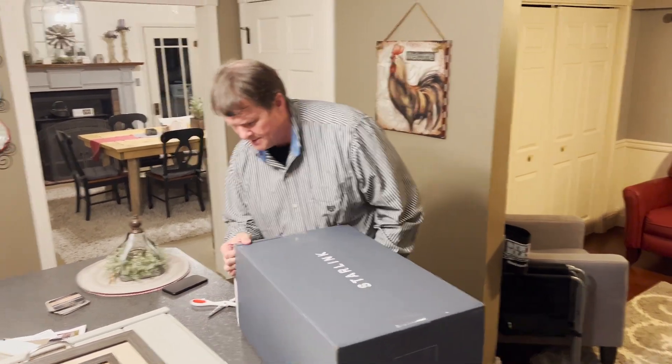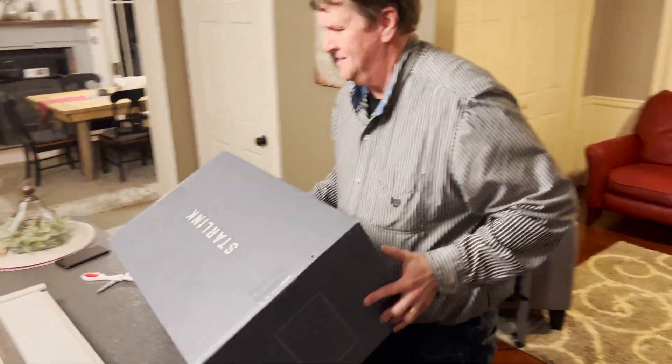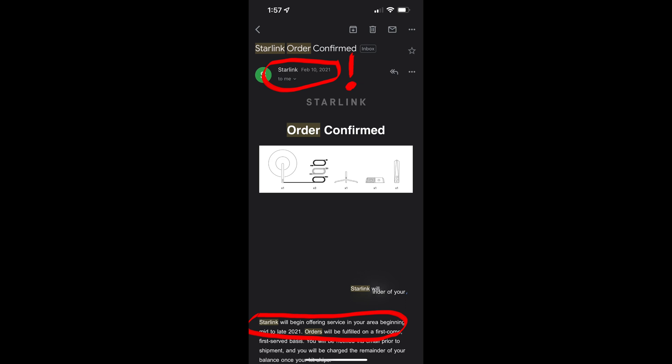I don't know how to open the box. Now, this might turn into a rant because I've had my order in for a year and I still don't have the ability to get it yet. He's salty. I am. As you can see, I've had my order in for over a year, probably the first in my area. But yet, I have people within a mile or two from my house that have already been able to order and receive it, and I still haven't.